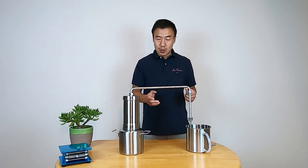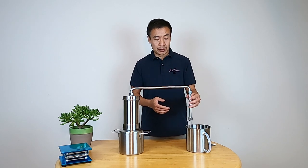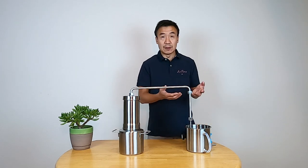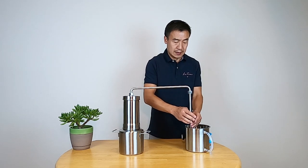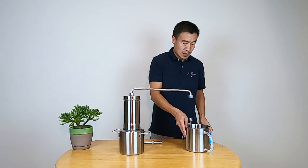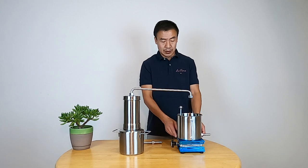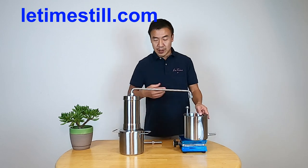The other thing I want to explain is why I added this short tubing here. Sometimes customers, when they do the distillation, they want to lift this up — and this makes it super easy. This is called a lifting stand, and it's also available on my website. I'll tell you the website at the end of the video.